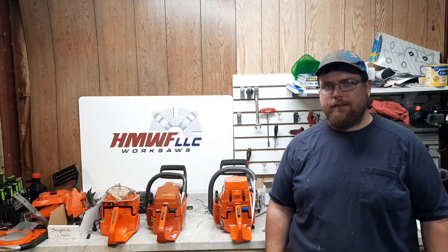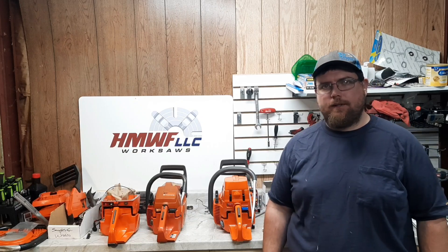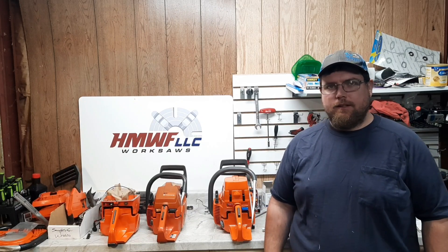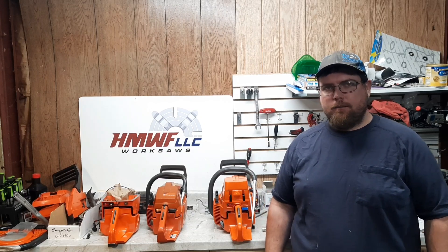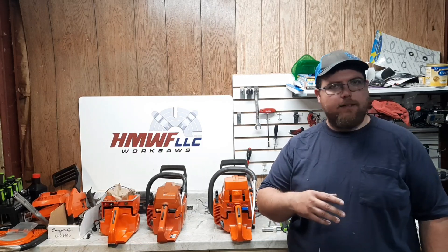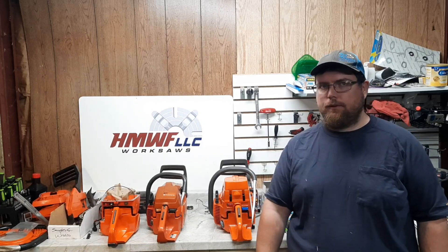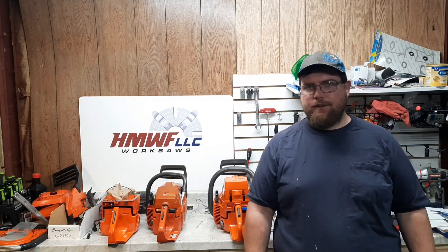Welcome back everyone, Dino Joe here. Want to do something a little bit different — just want to show some of the builds we have coming through on a weekly basis. Not every build gets a full video, not every build gets a short, but I'll show you what's on the bench, what's on the dyno, maybe what's on the shelf, what's on the floor. We'll just walk around the shop and show a little bit of it. Let me know what you guys think.